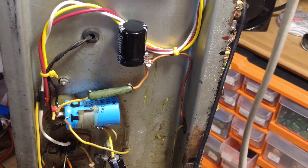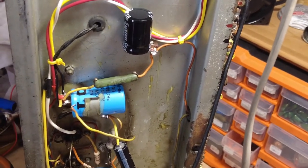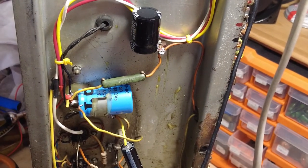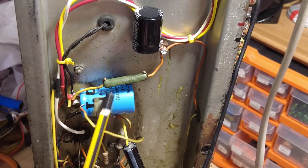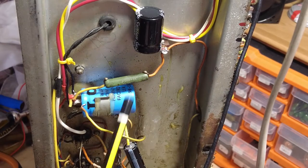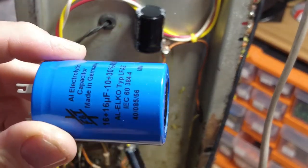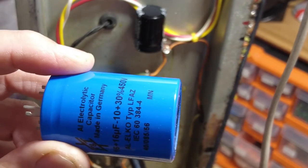Right, back having a look at this Vox AC30. We've got a replacement for this cap here — this bad boy here, F&T, good quality stuff. It's 16-16 and that's going to replace the existing one.